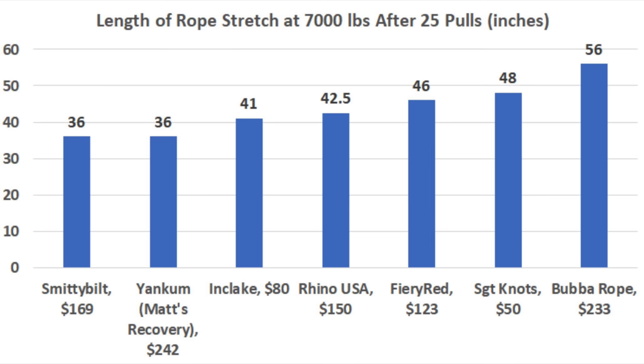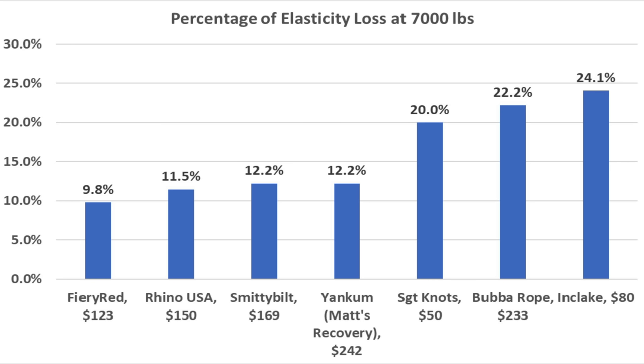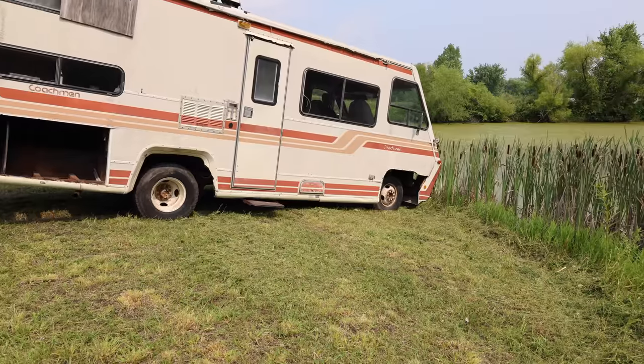Overall stretch after 25 pulls: Bubba Rope leads at 56 inches, Sargent Knott's second at 48 inches, and Fiery Red at 46. For elasticity loss percentage — a more accurate measure since ropes started at different lengths — the Fiery Red only lost 9.8% of its stretch at 7,000 pounds. Rhino USA finished second at 11.5%, and Smittybilt and Yankum tied for third at 12.2%.